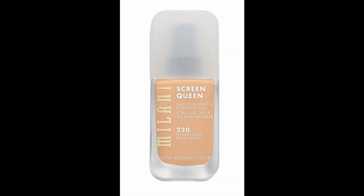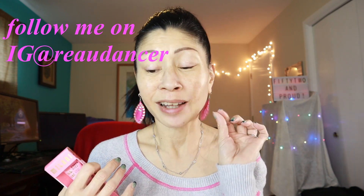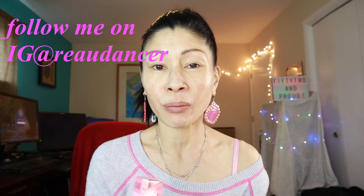I'm 52 years old, I have normal to dry skin, hyperpigmentation, and fine lines. Today we're going to be testing out Milani's new Screen Queen Natural Finish Foundation and their new Cheek Kiss Liquid Blush. I love a good liquid blush because of my mature skin — I like how it doesn't add any extra texture to my skin.